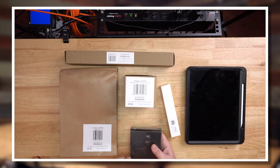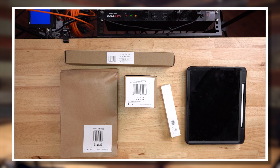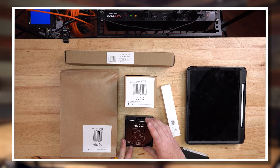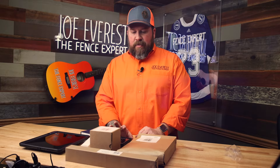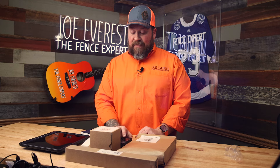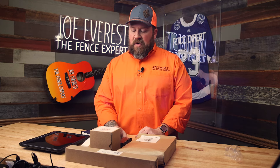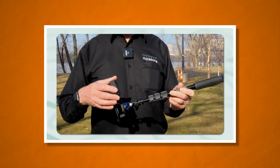Let's get into the Mosier One itself. So one thing about it is before this even arrived, right after we placed the order, they sent an email with a video in it. It's about an eight-minute video. It's basically like a quick start guide, how to use it, that sort of thing. We'll get more into that in the field trials portion.